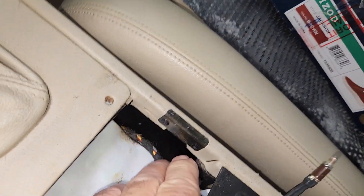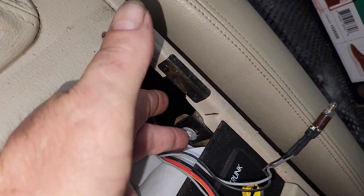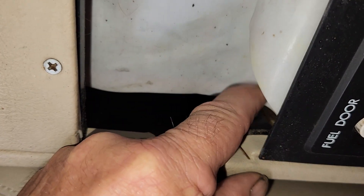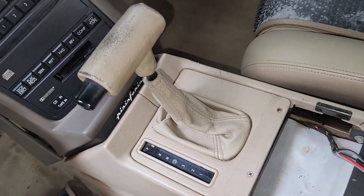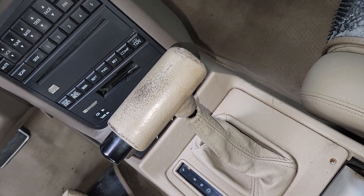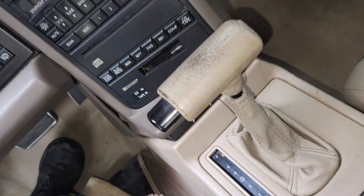Inside here is a seven millimeter bolt — nine times out of ten they're broken off. There's a corresponding one on the opposite side. To start, you're going to want to chock your wheels or apply your parking brake, or do both. Turn the key to the off position, step on the brake, and shift the car into neutral.